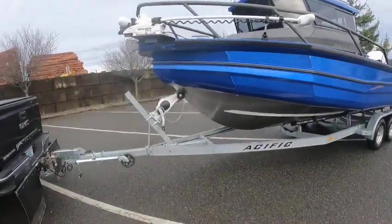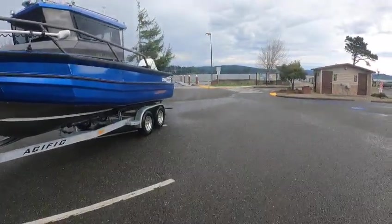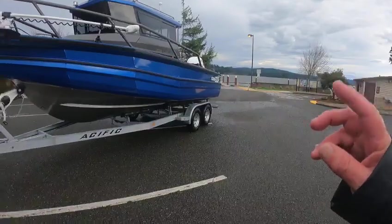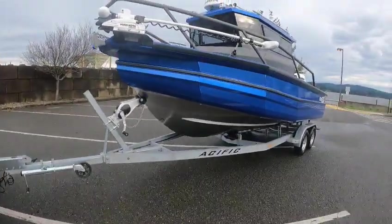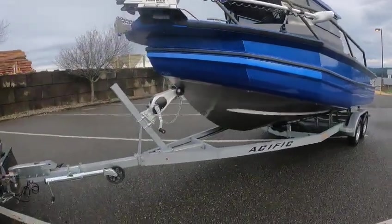Hey hey hey, this is the Boat Doctor. The battery cut out on me again. Anyway, just missed the storm — it was just starting to kick up as we were coming in. 2250, beautiful boat. This thing takes some rough water, I'll tell you that.